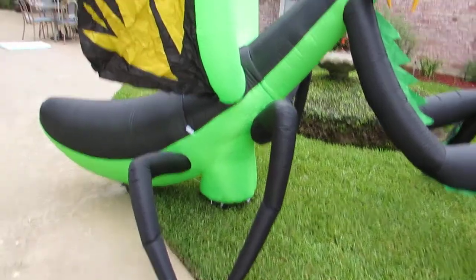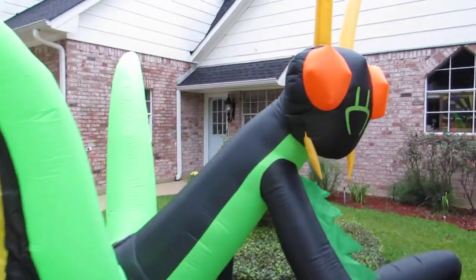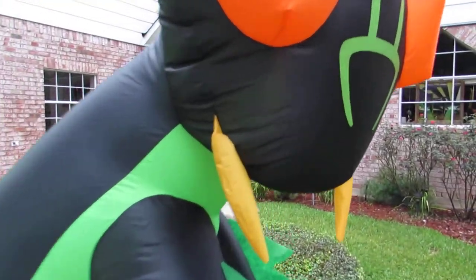To give you an idea of how large this is — I'm six foot one, and there's the top of my head.